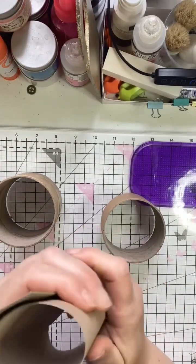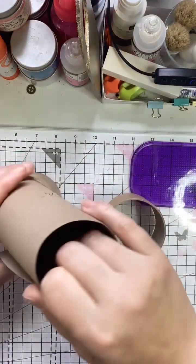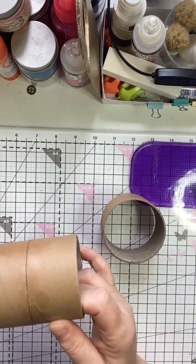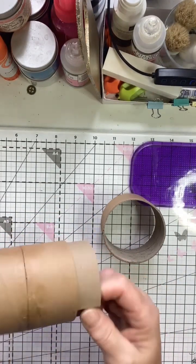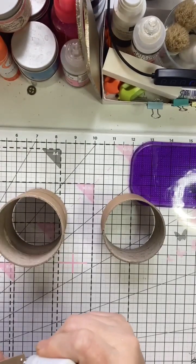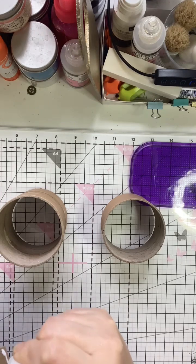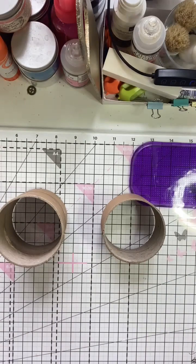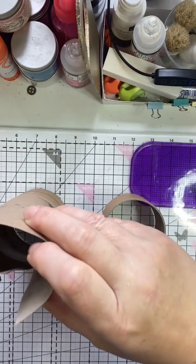I'm going to pull it over my table corner here to help the paper get trained to stay in form, because this is going to form my insert which goes in here like so. I'm actually going to use these two glued-together spools to help give it the best shape possible. Once you have trimmed it and pre-shaped it, you want to be generous with glue again, and then just pop it in.